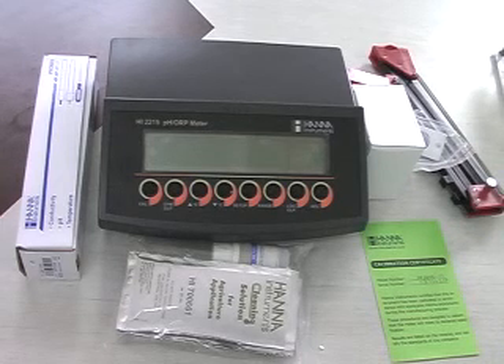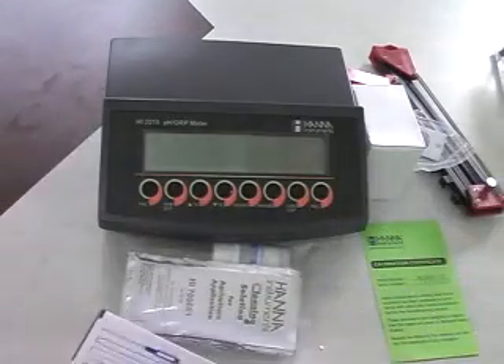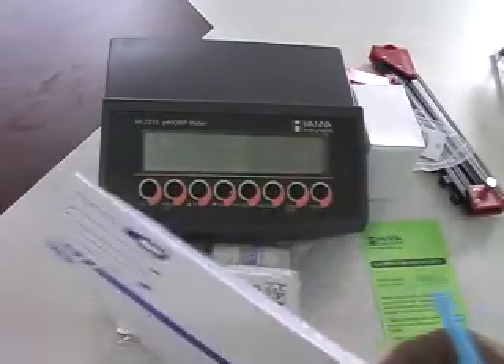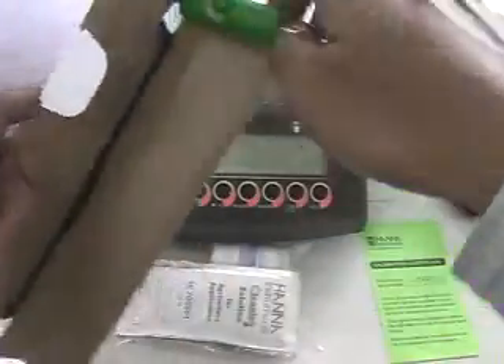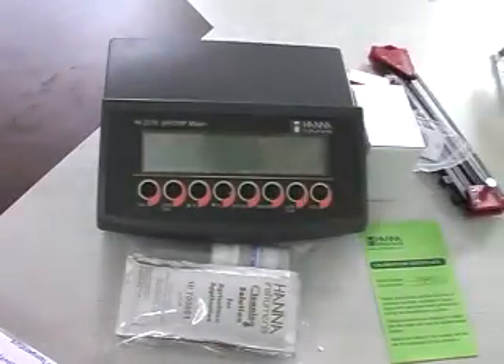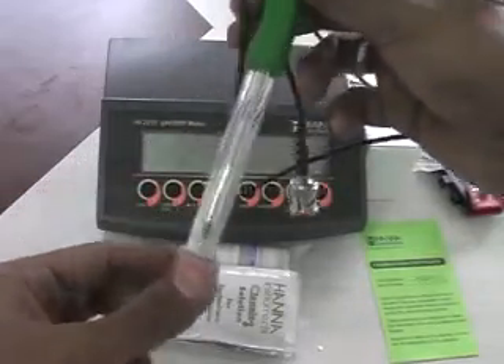Now we will see what type of accessories are supplied along with HI2215. The HI2215 is supplied complete with a combination pH electrode, model number HI1131B. This is a refillable combination pH electrode.